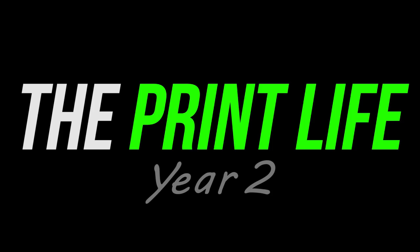What's going on, print fam? It's your boy Cam. Welcome back to The Print Life. Today's going to be an interesting video. I had numerous requests from people inquiring about the supplies that we use here at Monument Limited. So I figured it's a really easy video to shoot, so I would take the opportunity to showcase to you guys what we use.